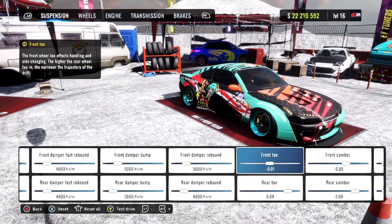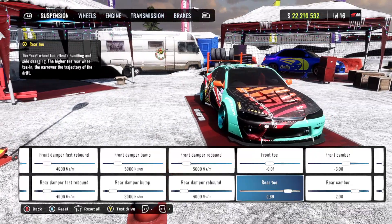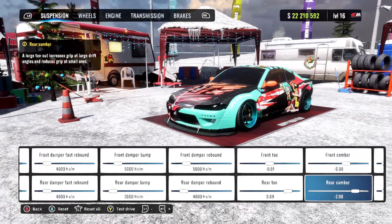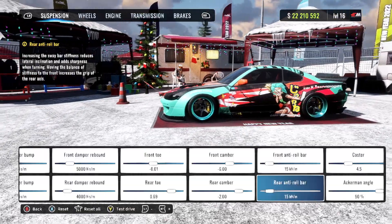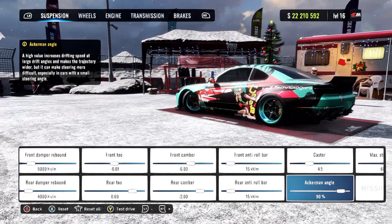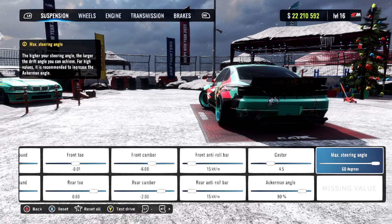We got our front toe at zero with the rear toe at 0.69. We got our front camber at negative 6 with our rear camber at negative 2. We got both the front and the rear anti-roll bars at 15. We got our caster at 4.5. Our Ackermann angle is 90 percent and our max steering angle is 60 degrees.